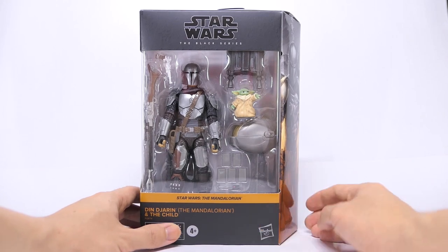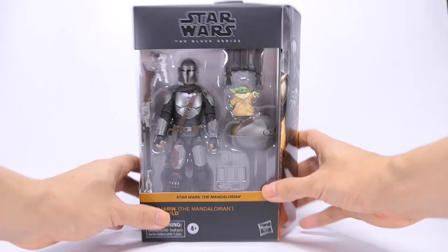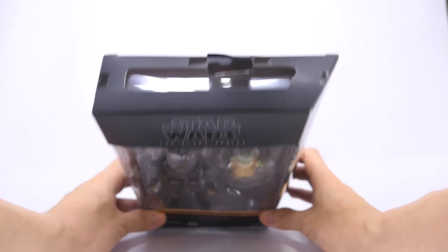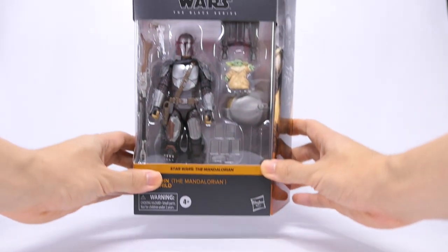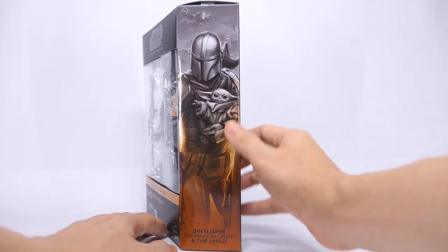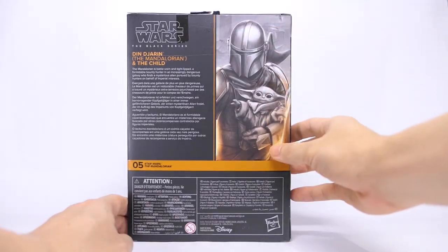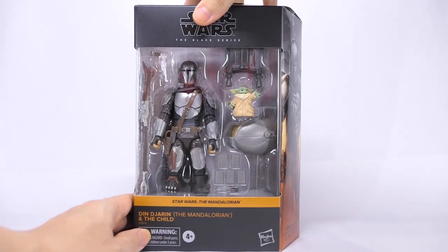A quick look at the box — it comes in the new Star Wars Black Series packaging, this time in deluxe size. On the top there's a window, and on the bottom there is some product information. Moving to the side, there's new artwork of The Mandalorian holding The Child. Moving to the back, the same artwork as well as the description of The Mandalorian. So let's go ahead and get him open.